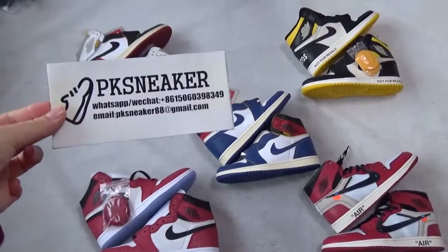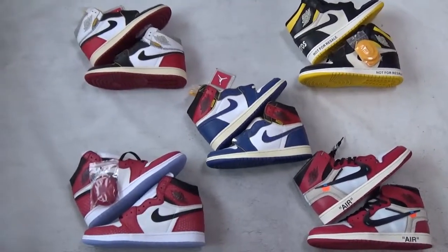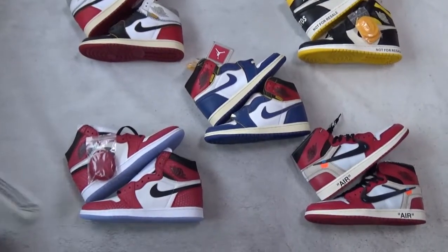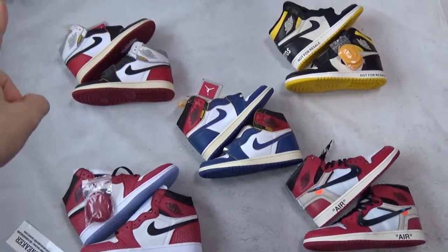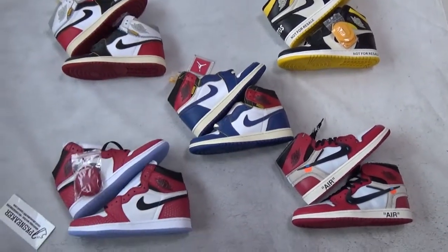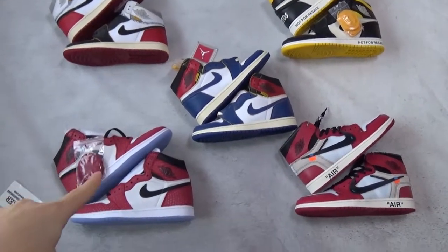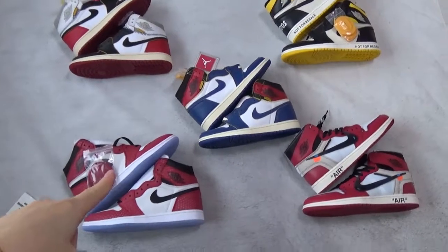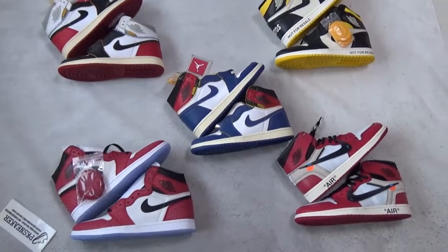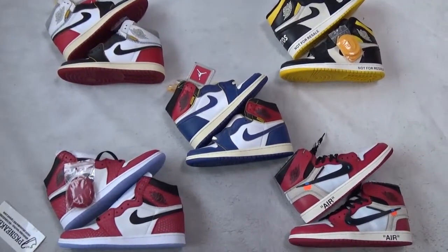Hey YouTube, this is Lily from pksnickel.net. I'm going to review five pairs of the Air Jordan 1 series. The first three pairs you can see in my video are the Union Air Jordan 1 series, and this one is the Spiderman Air Jordan 1, and this one is the White Air Jordan 1. They have some similarities and some differences. I will show you one pair, buy one pair for you.